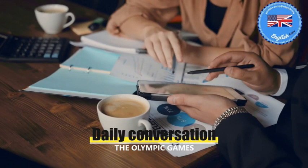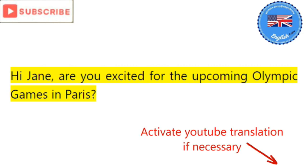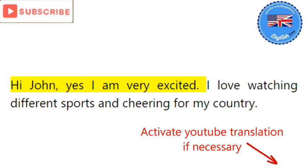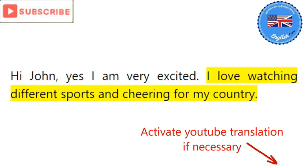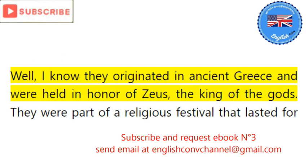Let's get started. Hi Jane, are you excited for the upcoming Olympic Games in Paris? Hi John, yes I am very excited. I love watching different sports and cheering for my country. Me too. Do you know when the Olympic Games started and what they were like in ancient times? Well, I know they originated in ancient Greece and were held in honor of Zeus, the king of the gods. They were part of a religious festival that lasted for several days.